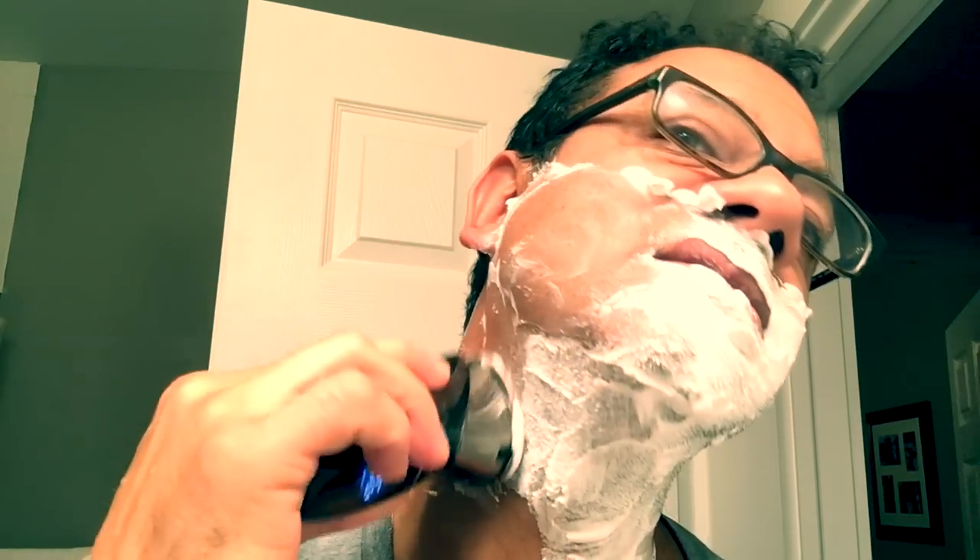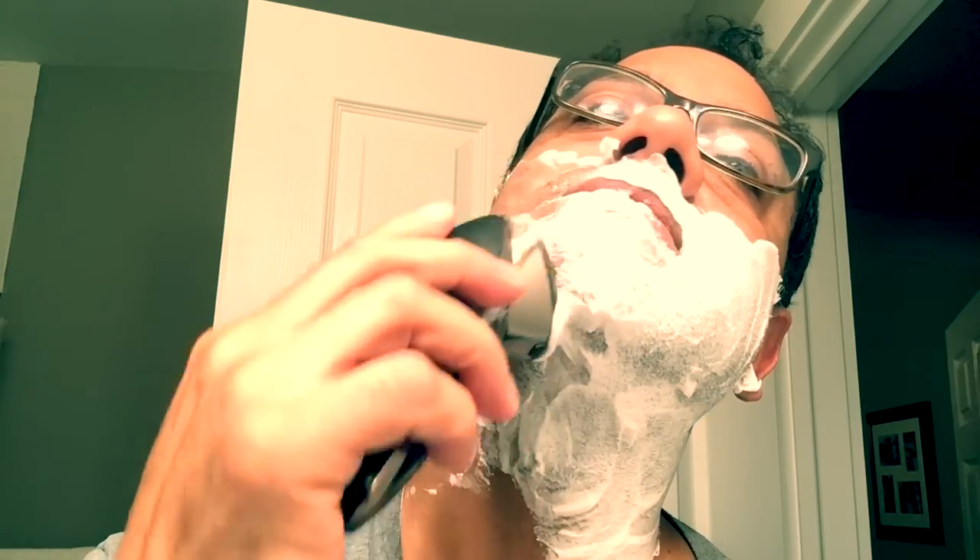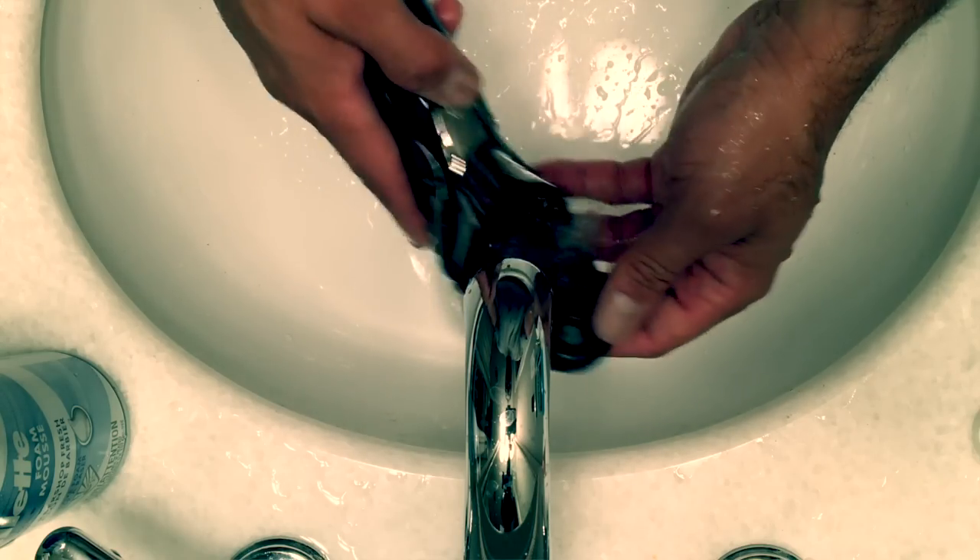Oh, that's nice guys, that feels good. With anything electric, you're not worried about getting nicked or cut — the concern is razor rash. I can see I'm missing some spots and some hairs. The head has clogged up a bit, so just get that under water, wash it out, and continue on.